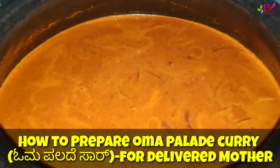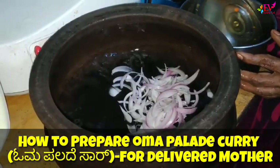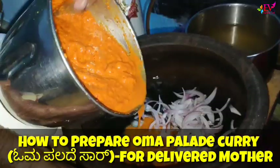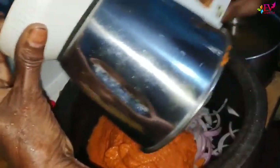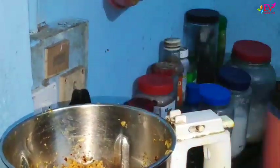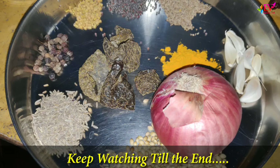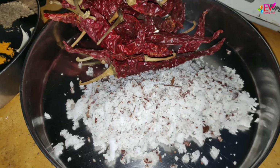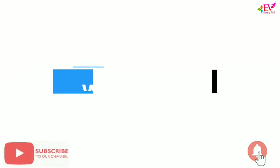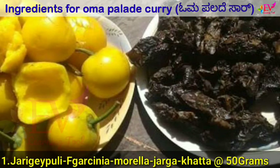How to prepare Oma Paladakari for a delivered mother. Welcome to EV learning tool. Following are the ingredients for Oma Paladakari.